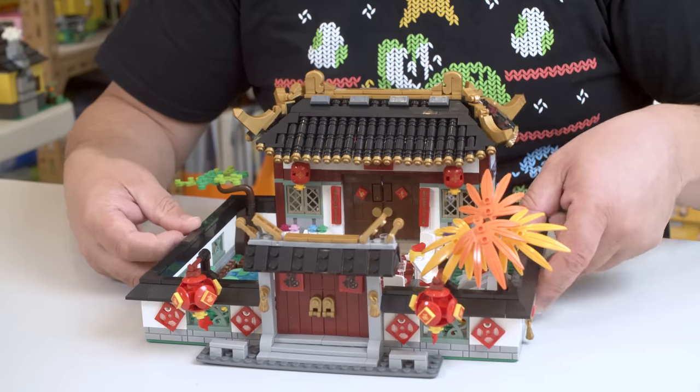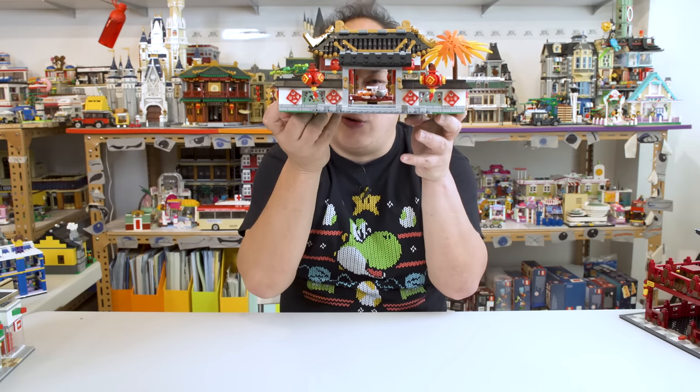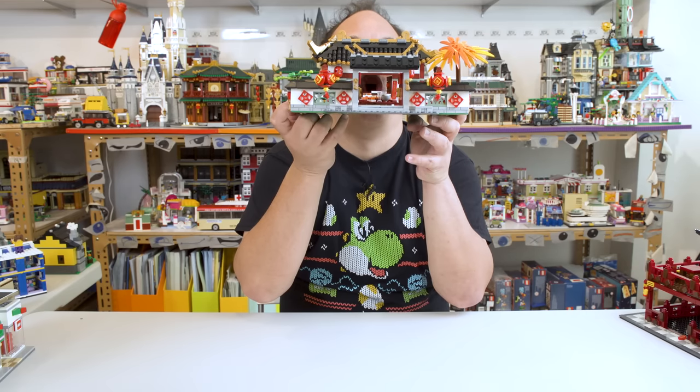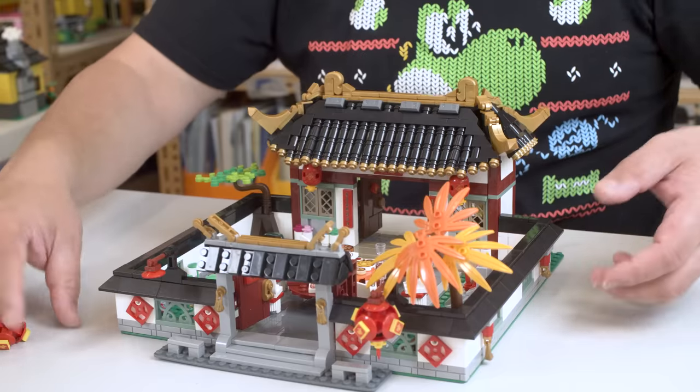Oh no, I shouldn't put the chicken there because you can see his relative on the top of that table. Check it out, you can totally see through the whole thing like that. I'm going to eat all that food on the table. Only the lantern fell down.